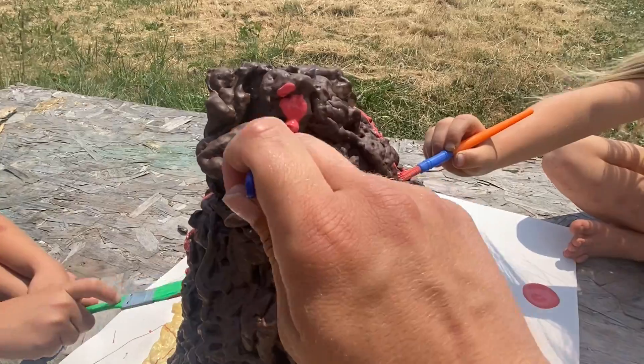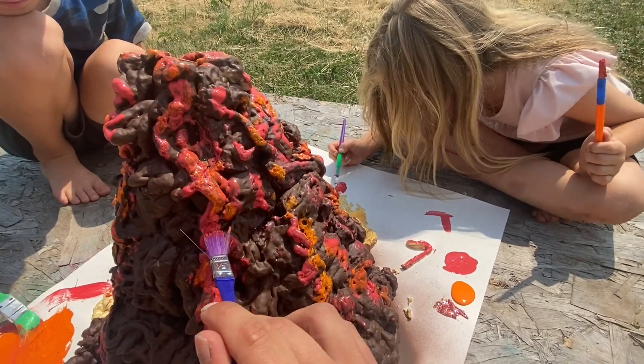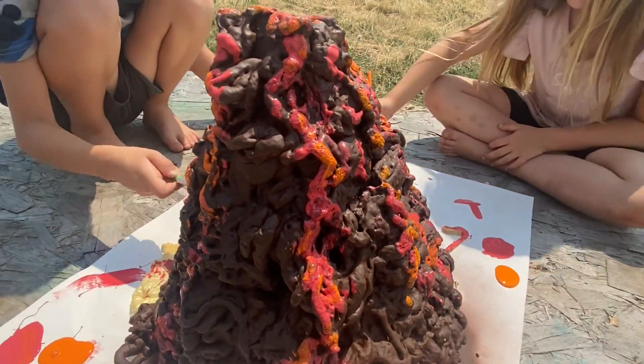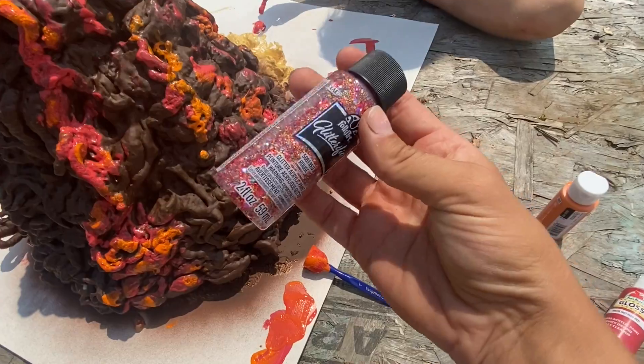Yeah, there we go. Let's paint some lava. Yes, Owen. I love the orange in there. It's really looking like a volcano now. Definitely less like a poop. I'm mixing it together.